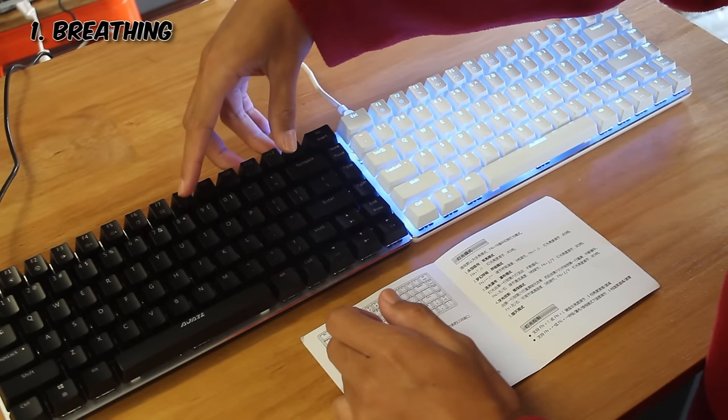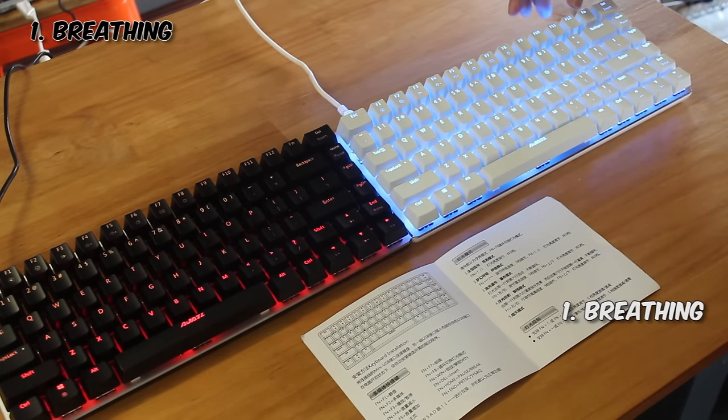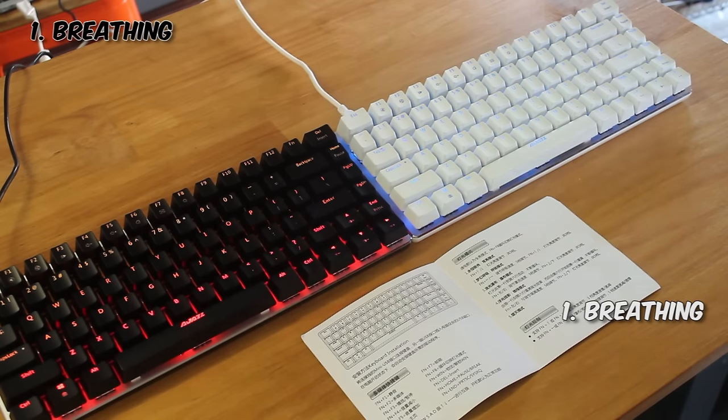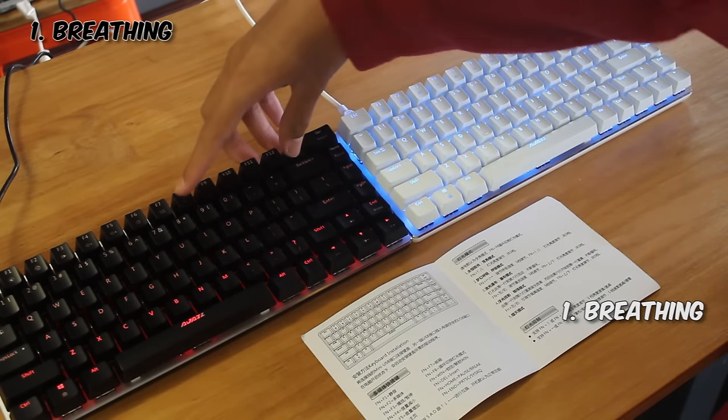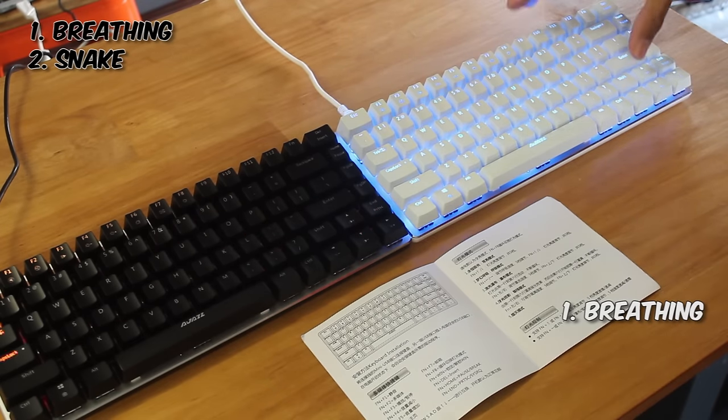This is done by holding the Function key and hitting the F8 key. Since it's a weird layout, the Function key is actually at the top instead of the bottom like usual, so that's something to get used to.